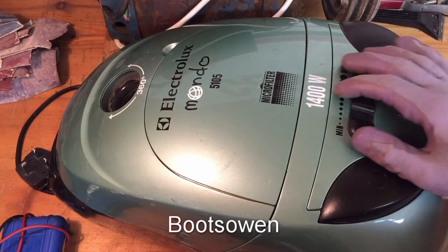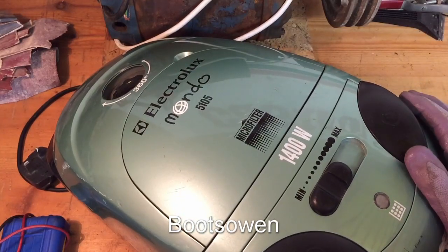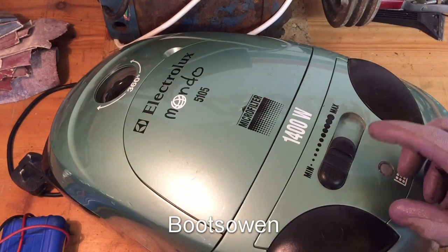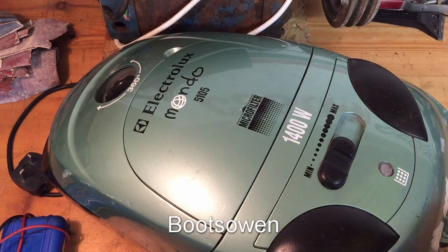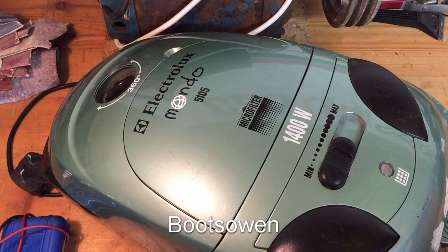Hey there, it's Plutes Owen here. This is an Electrolux Mondo 5105 vacuum cleaner. It's one that I've had for a few years, don't use it very often. My sister was using it and it kind of died, is what she said. When you plug it in now it doesn't start, it doesn't make any noise. So I'm going to have a look inside and see if I can fix it.